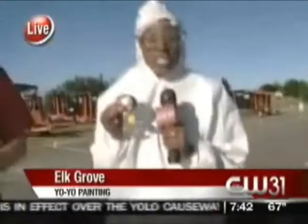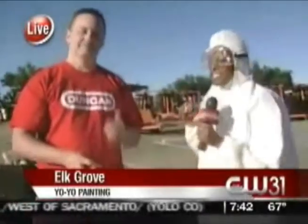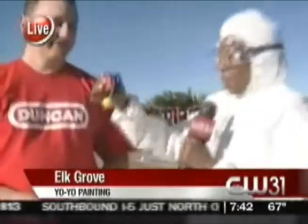I'll be honest, I'm not the only one dressed like that, but we're going to wait to show the photographer. Okay, first, before we do anything, let's meet Dr. Yo-Yo from YoYoSkills.com. First of all, this is a yo-yo with paint in it. What in the world? I've never seen this before.